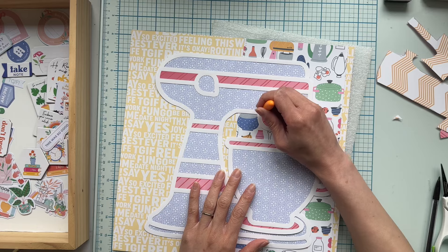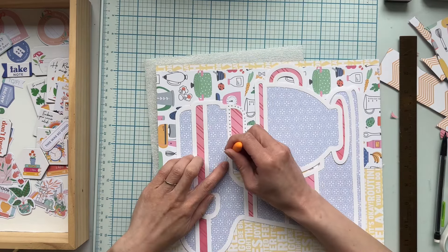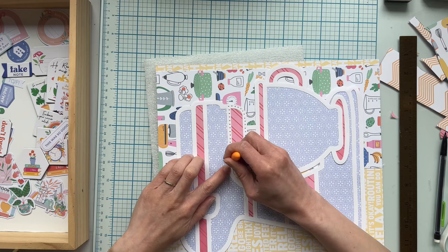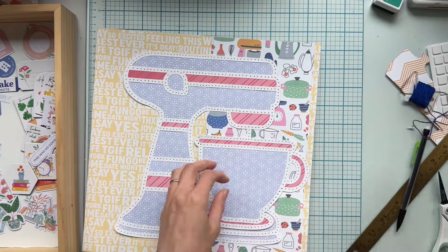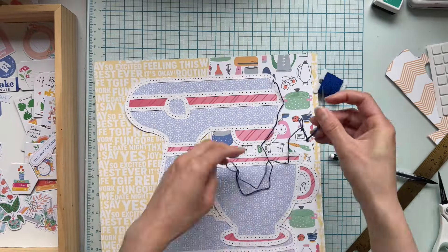Here goes the most tedious part of my layout, but so worth it in the end. I am punching holes on my cut file so that I can hand stitch with embroidery thread. I put a foam piece behind my layout to make the holes punch easier.